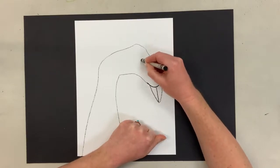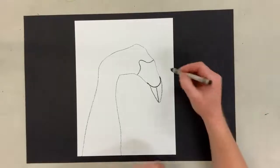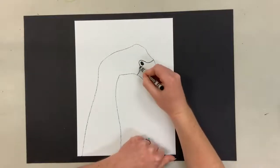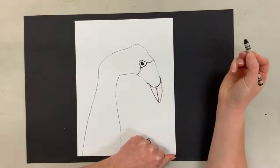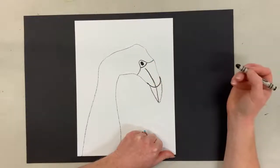So I'm going to go like this — it goes up and then back around. And that kind of gives us the shape for where our eye goes. Our eye is going to go right here in the middle of that little spot. And then we're just going to draw a line to connect that, and a line down the middle to kind of meet where that beak is.